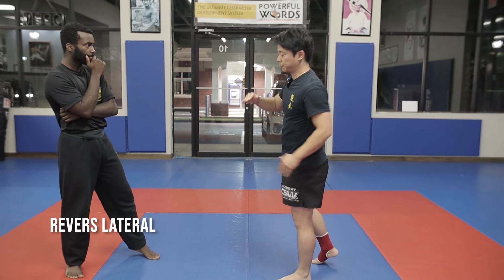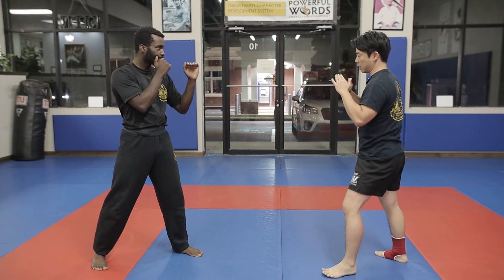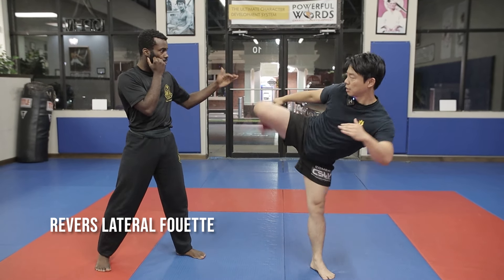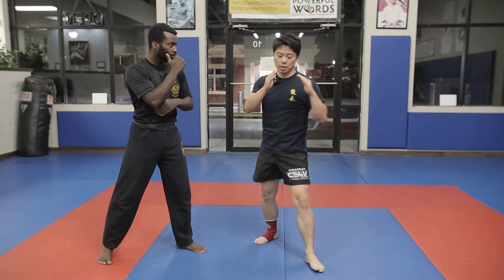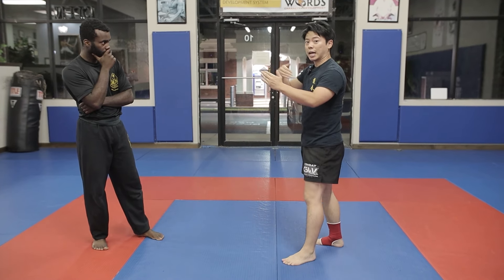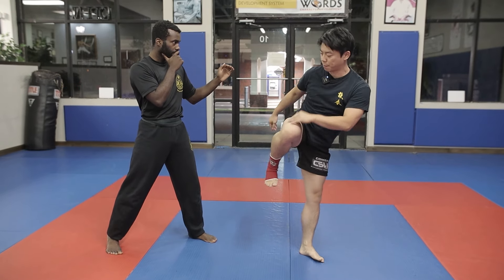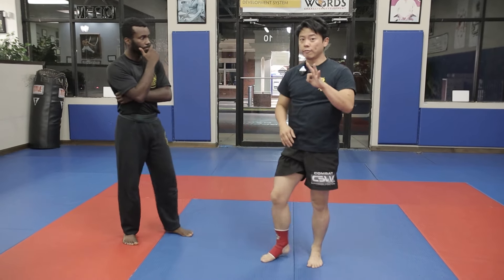The next version is the lateral havel, and there are three ways to do it. First, let your body go completely sideways and let your foot go across and bring it back — hip goes through and then back. Second version, you slap with it: bring your foot chamber back like a round kick and slap. You can attack low or high from the same position. Third option, you kick and chamber back to your side like a side kick — turn, kick, and bring it back for a low or high side kick. Those are the three versions on the lateral havel.